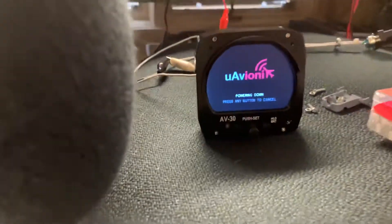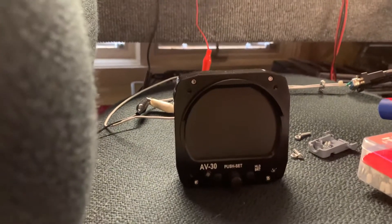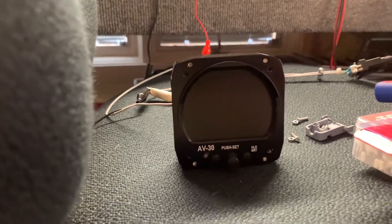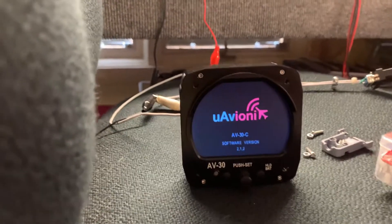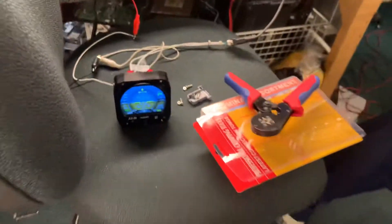As you can tell, the software has been updated. We're going to disconnect the power — push any button to cancel, we don't want to do that — then push the power back on and you'll see the software has been updated to the new version. I understand — correct me if I'm wrong — that it came out just two weeks ago. So software version 2.1.2, that's the new software version.